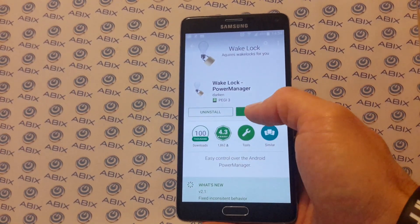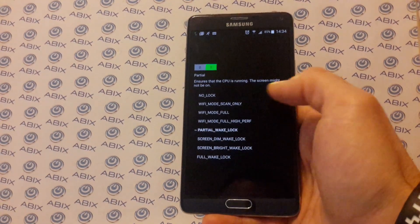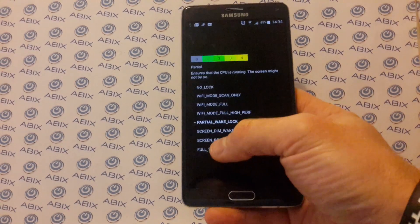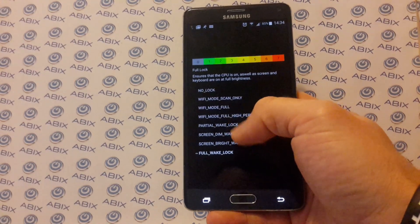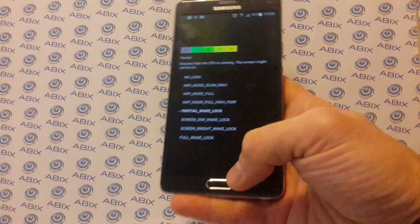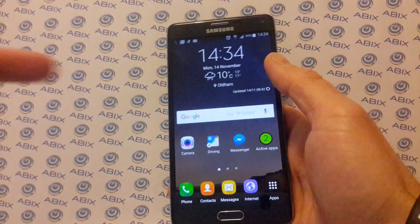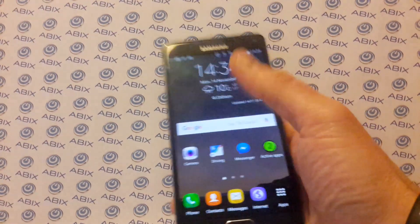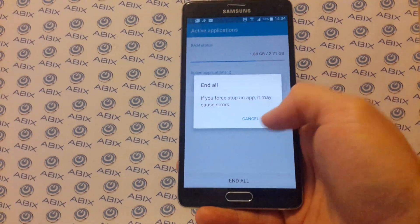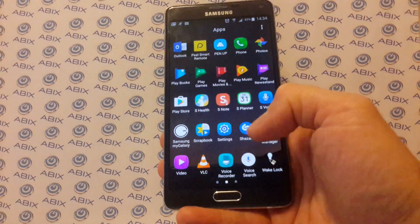You download it and open it. I'm not sure what all the options do, but the one to use is Partial Wake Lock — it seems to unlock the cores. I'm not sure what the difference is between that and Full Wake Lock; I might try it but I don't want to burn the phone out. Partial Wake Lock seems to do it. Run that and then in the top left corner you can see the Wake Lock icon. Be aware: if you close all your apps down, it will close Wake Lock as well. So every time you reboot the phone, just make sure Wake Lock is running.